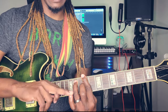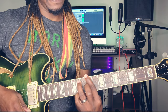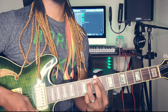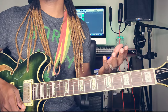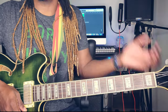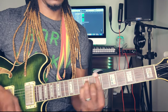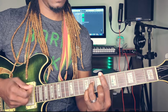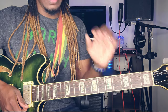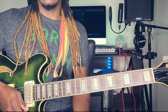Of course you can use that pinky finger to hammer on right on the first string at the 11th fret. Like I said, I cannot make you guys skillful on guitar — I can show you what to play, you guys just have to get into it. Your pinky finger is your best friend. Note: these are not in the song, I'm just adding flavor for you guys.